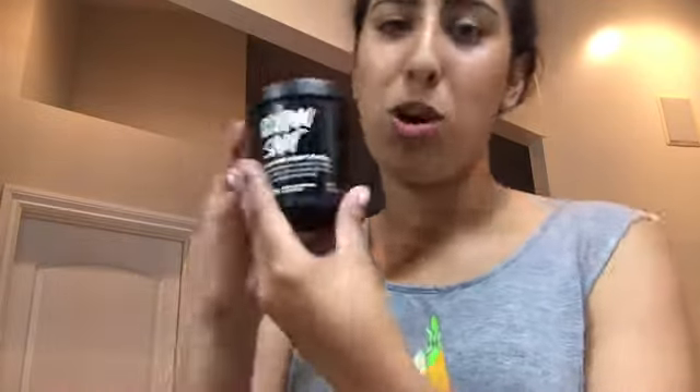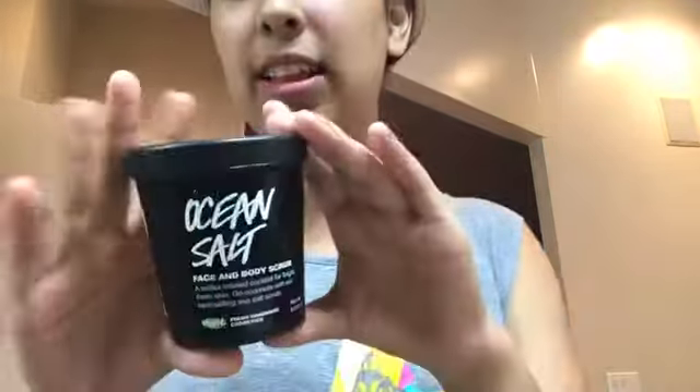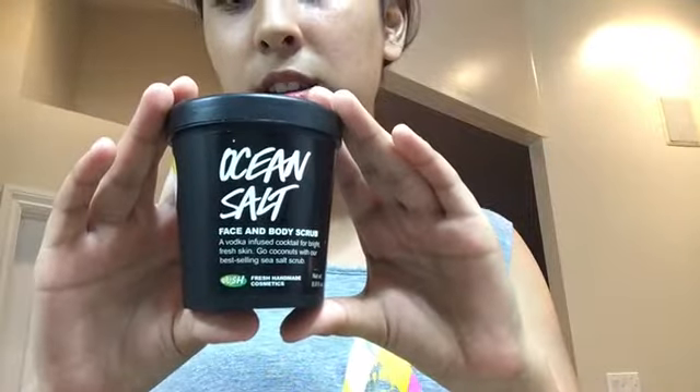Hey guys, what's up? I look like trash right now, but I'm gonna do my fab makeup tutorial — because I wear makeup all the time, right? First you want to start off with washing your face. I use the Lush Ocean Salt face and body scrub. Let me just do that real quick. Oh wow, I look like a Smurf. Okay, so now that that's done...